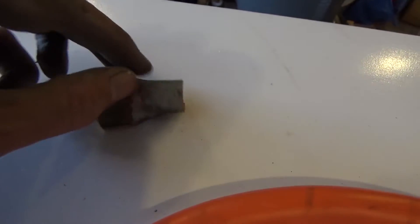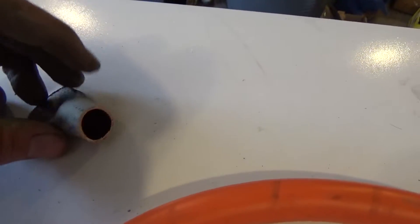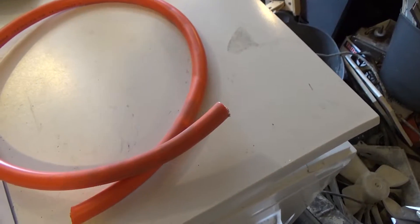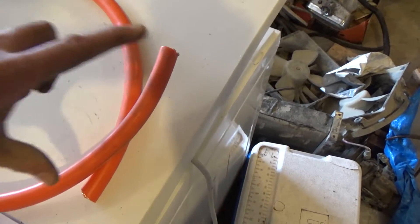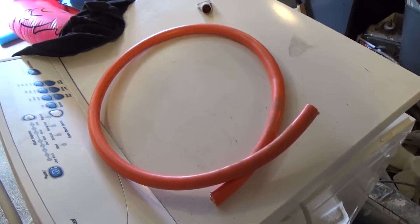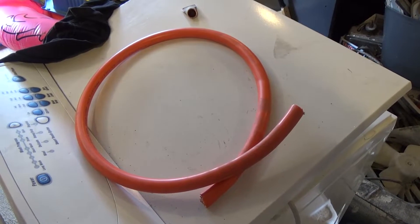So I end up with essentially a cable lug. I need to put a hole in it of course and then crimp it onto my cable, which is here. That's some big cable — 95mm squared. A little bit overkill but I managed to get a good deal on a short piece of it. I only need a short piece because it's just for running from the battery to the bus bars.